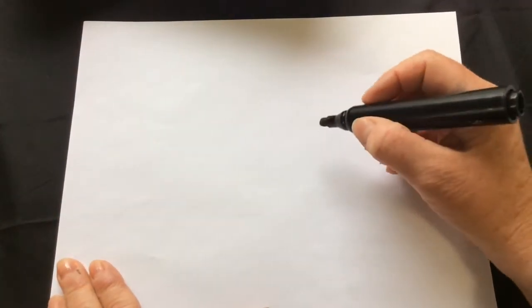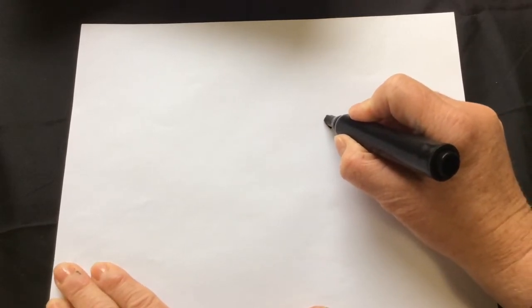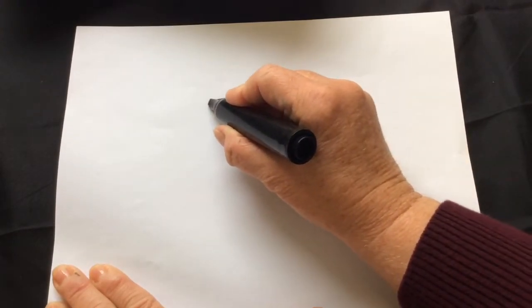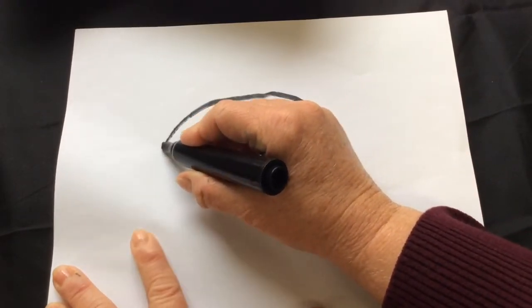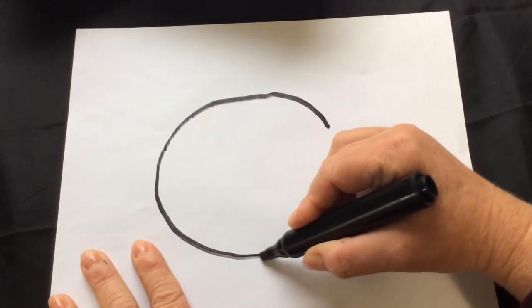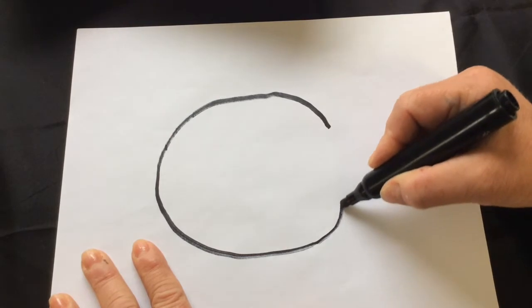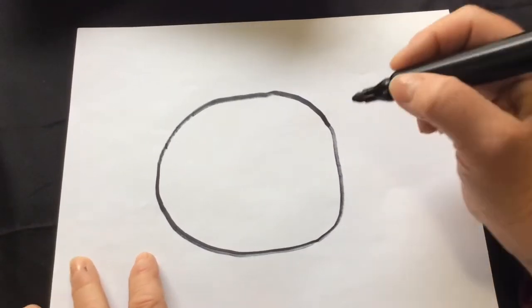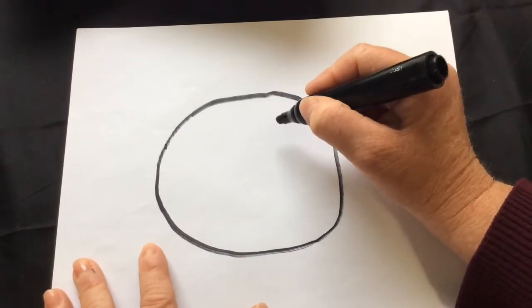All right, we're learning how to draw the pout pout fish. To draw the pout pout fish, you're going to need to make an oval. Let's start by drawing an oval — it's a lot like a circle but it's a little bit more elongated. All right, here's our oval.